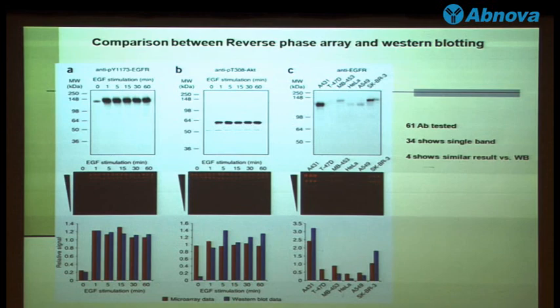The fundamental problem with the reverse phase array technology is that the proteins are not separated — it just creates a spot. The advantage of the western blot is that you separate your proteins so you can see the different molecular weights. So even if your antibody recognizes more than one band, you can look at the correct size band. However, for the reverse phase array, it only lights up or not. If you see it light up, what you're seeing might be a cross-reaction from another band — it might not be the real target, and you have no way to tell. So the only way to improve that is to try to separate your proteins on the array.